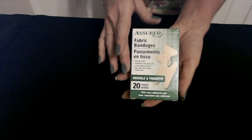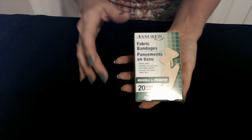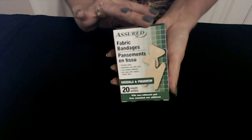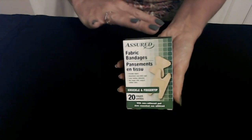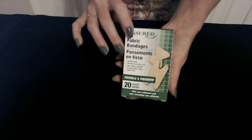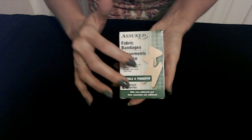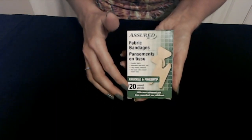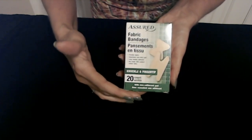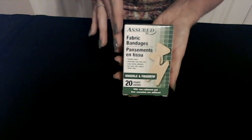The first items we're going to look at are bandages like these. These bandages are fabric. They are from Assured, which is a brand that you're going to see pretty often at Dollar Tree. You can see down here that the R has a little hash mark on it like Rx to indicate something to do with health and well-being. These bandages are assorted — we have some for your knuckle and some smaller ones for your fingertip. We're going to have a total of 20 bandages. These bandages feature non-adherent pads, so the pad of the bandage will not stick to your skin.